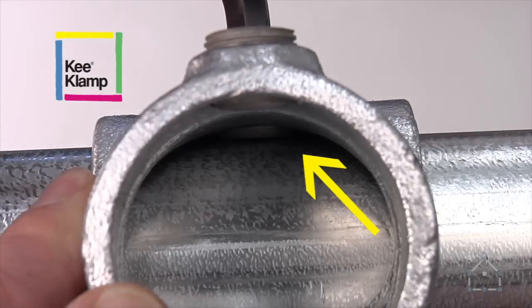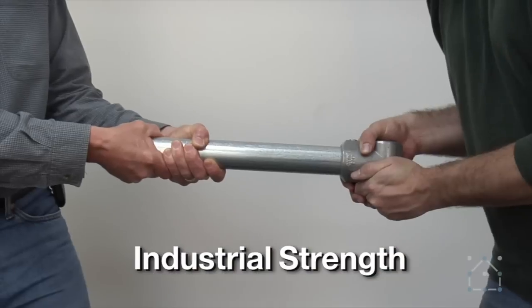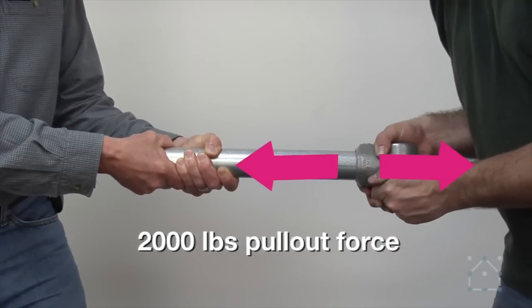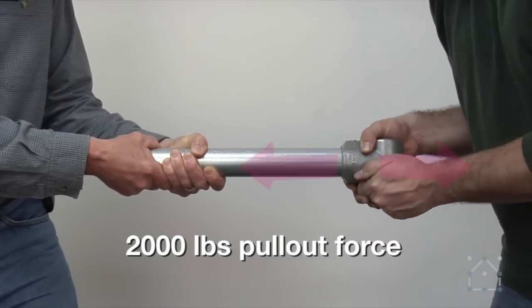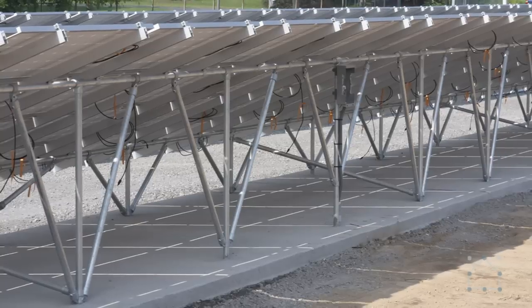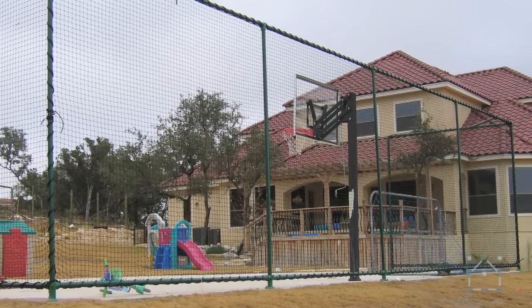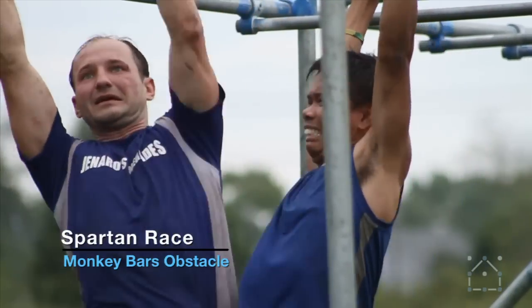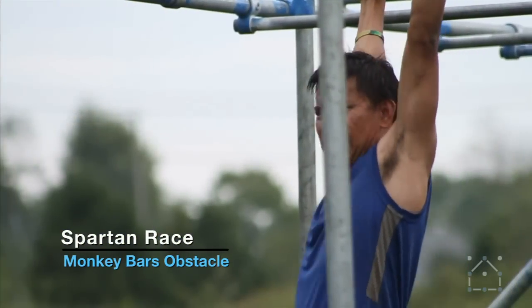Don't let its simplicity fool you into thinking the connection is weak. A key clamp connection is rated to sustain 2,000 pounds of pull-out force. This strength qualifies it for use in most industrial applications. Commonly used in playground and staging applications, with the proper design, key clamp can be used in almost any weight-bearing or stress-laden application.